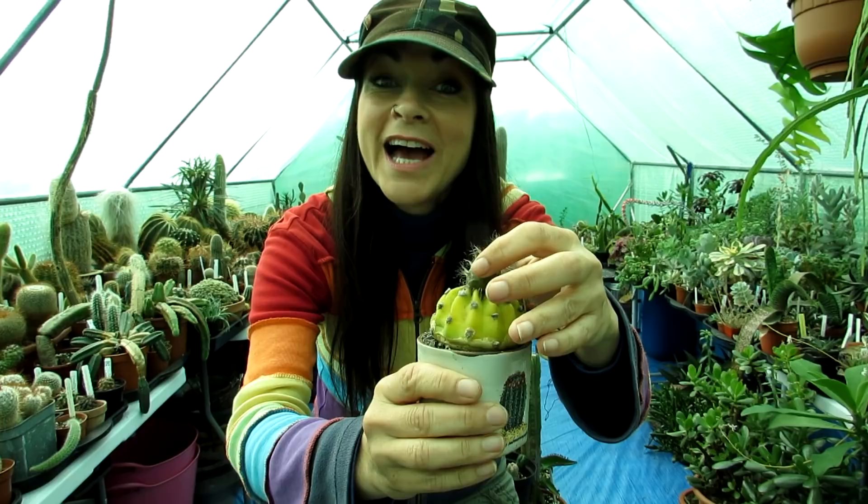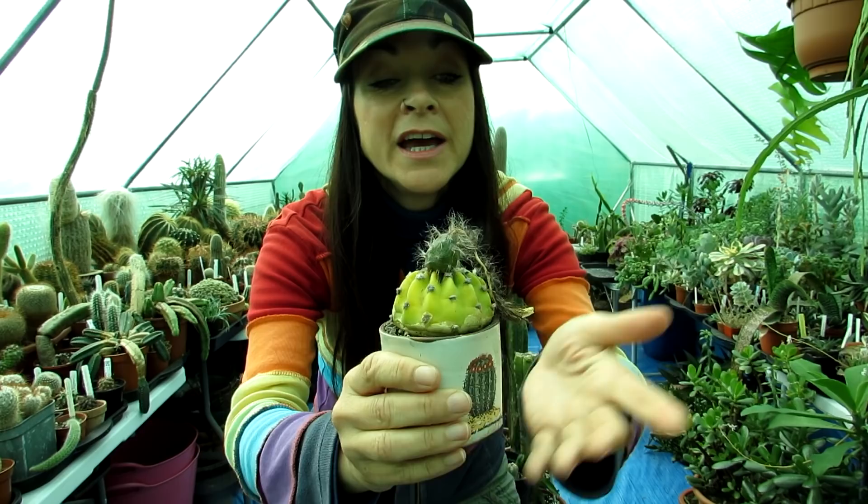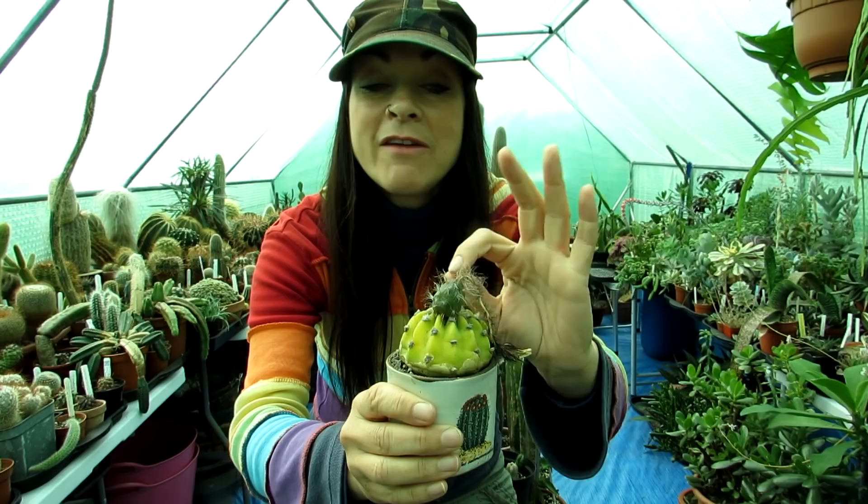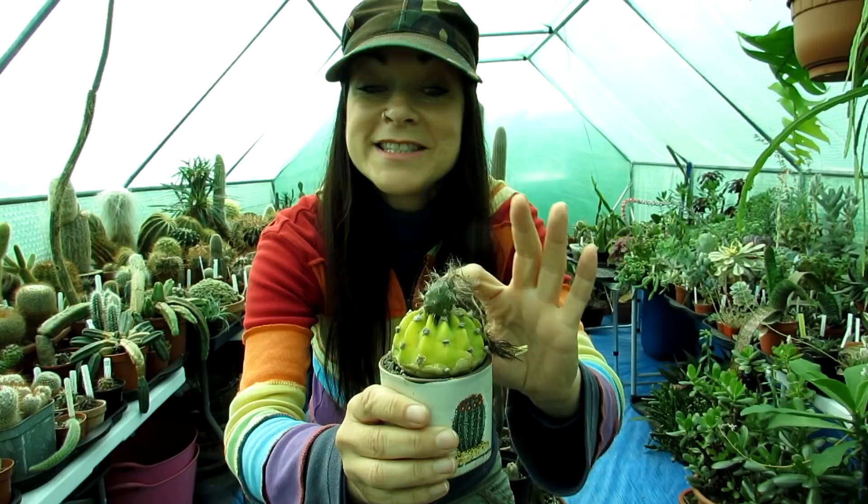You'll know when it's ready to harvest the seed when it feels soft and squidgy. This one is very firm and still very dark green, so it's still maturing. Echinopsis seed pods can sometimes take only a few weeks to mature, but it can take months. I personally think this is ripening fast, so possibly in another couple of months it will be fully ready to harvest.